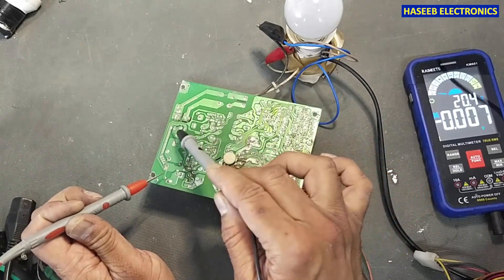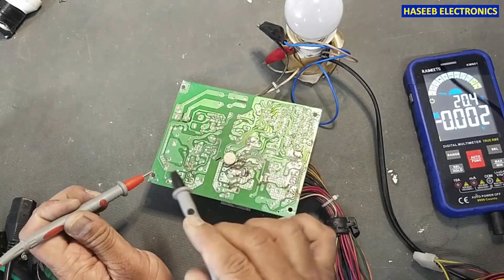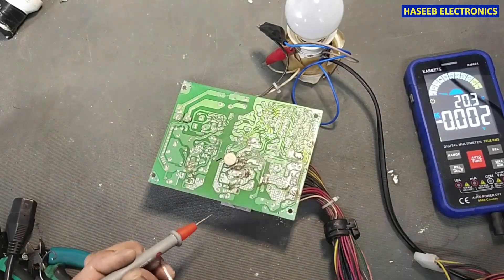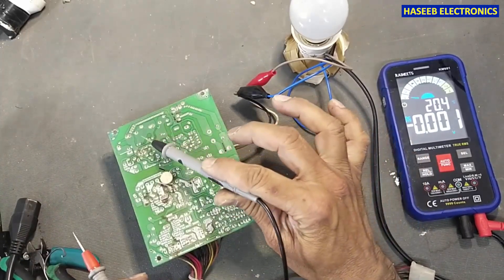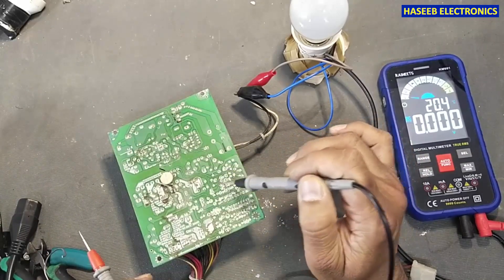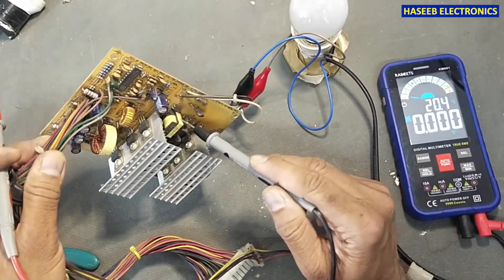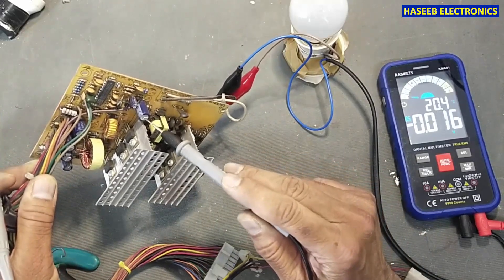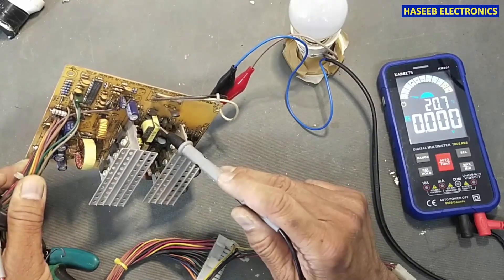If you don't find voltage here, then we need to go back to the bridge rectifier and the filter fuse. But this time we have DC voltage, so we need to move forward. In the first step we need to verify this area — the small transformer called the standby section. We will check the voltage at this capacitor, because this transformer provides 5-volt standby.